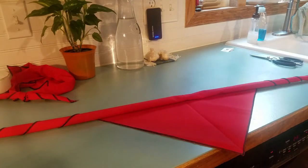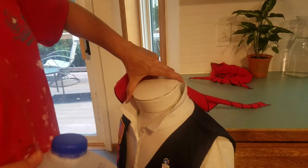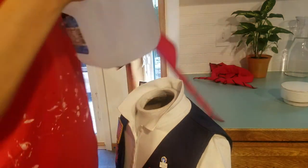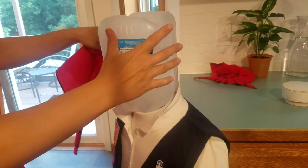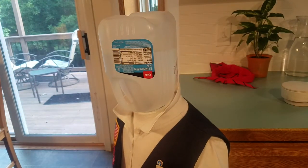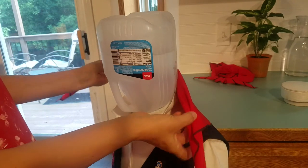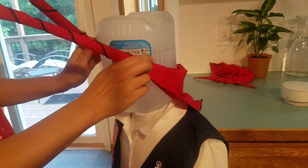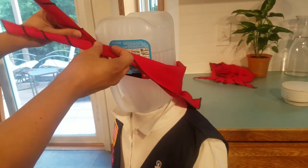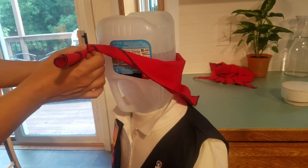Now we take it back to Felicia the dress form. Since I don't have a person to show this on, we're going to get creative and turn Felicia into a Jughead. You put the roll at the girl's nape — the nape of her neck — and it slides up a little. Then you bring the ends up to the forehead area and tie a square knot.